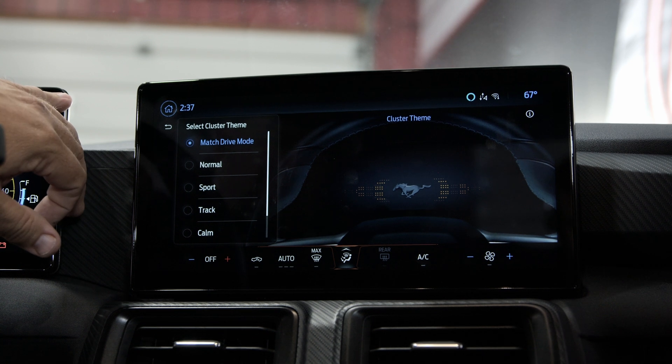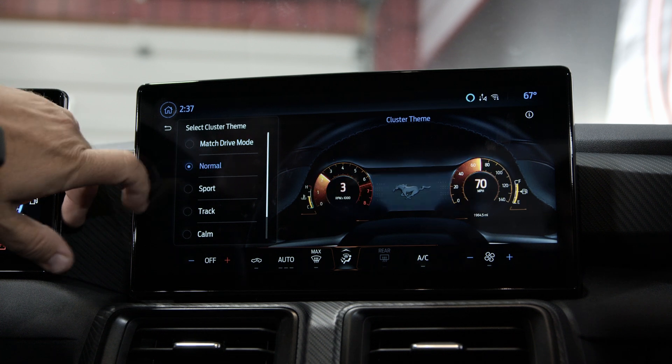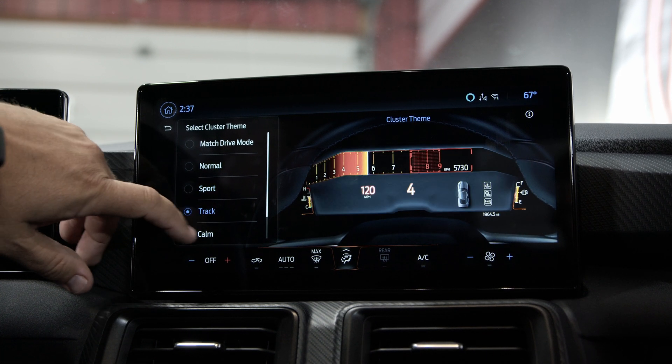When you click on match drive mode, basically whatever mode you set up — track, sport, whatever — it is going to change the cluster as you go. But if not, you can pick one cluster theme and go with it.